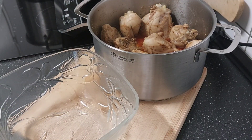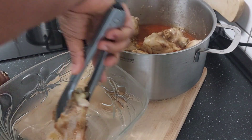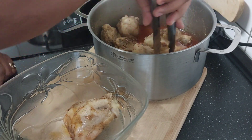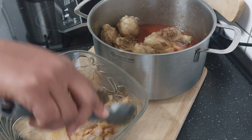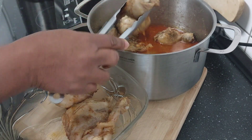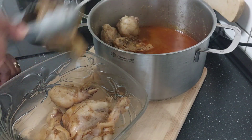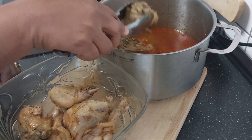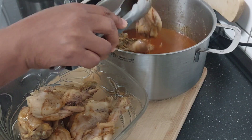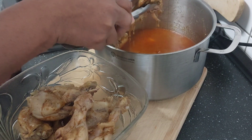Here is my chicken, well cooked. I'm going to remove it from the water. The most important thing is I don't throw the water away — I keep the stock. You can use it for jollof rice, fried rice, or for cooking.